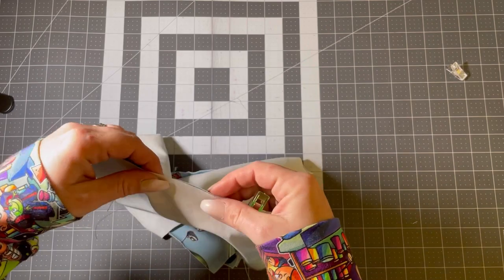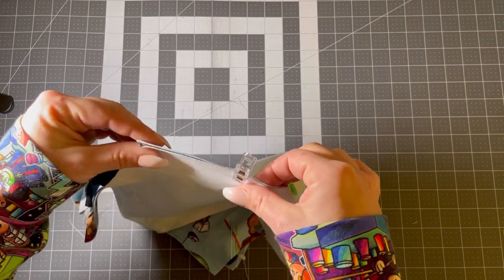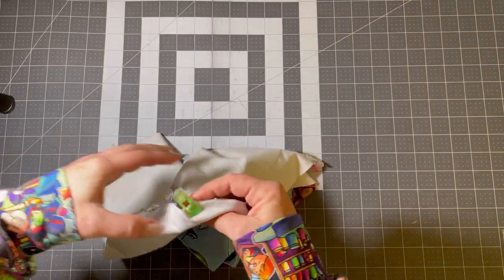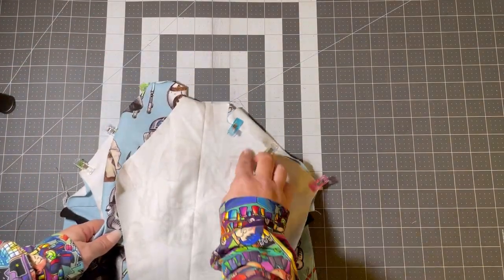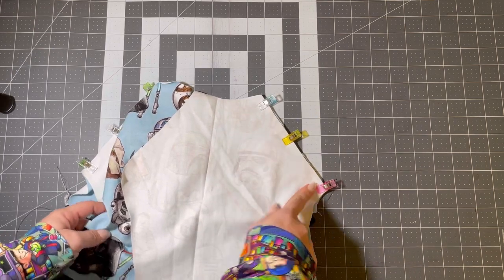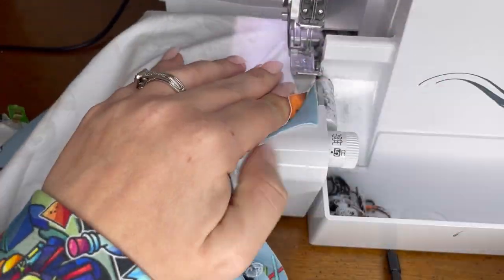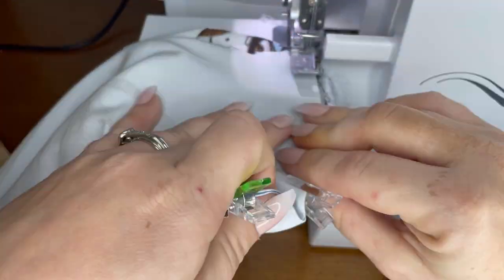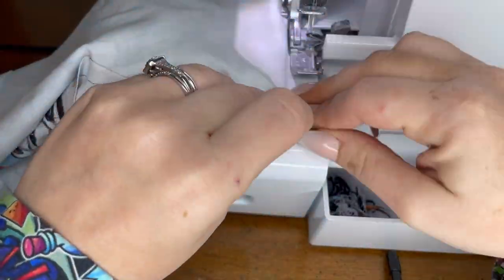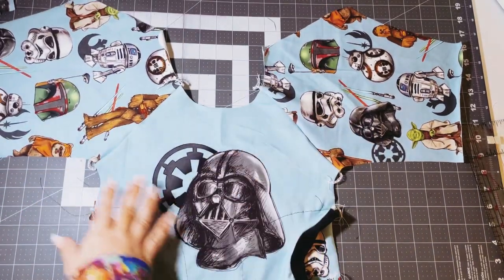Go ahead and clip those in place. If you're using a sewing machine instead of a serger, you're just going to sew all this together with a 3/8 inch seam allowance. Now I'm going to take this to the serger and serge along the edge for each sleeve.